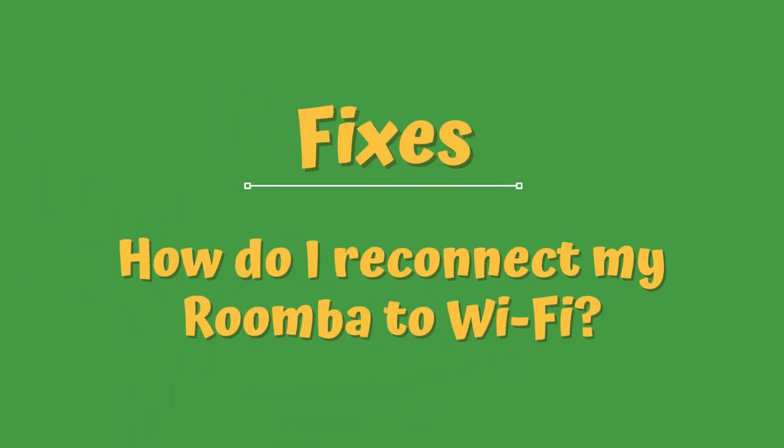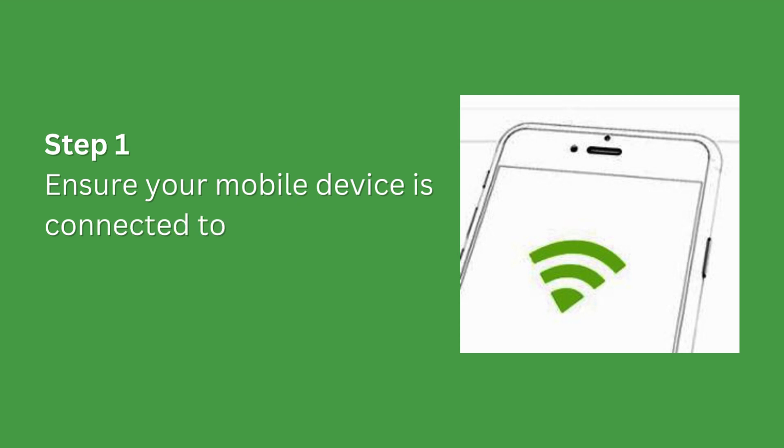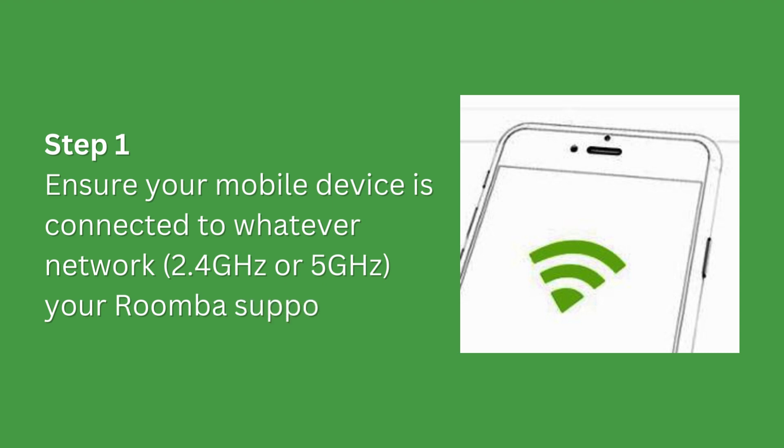Fixes. How do I reconnect my Roomba to Wi-Fi? Step 1. Ensure your mobile device is connected to whatever network your Roomba supports.